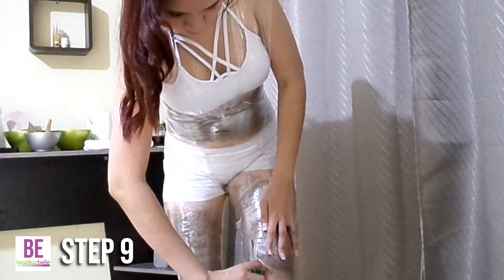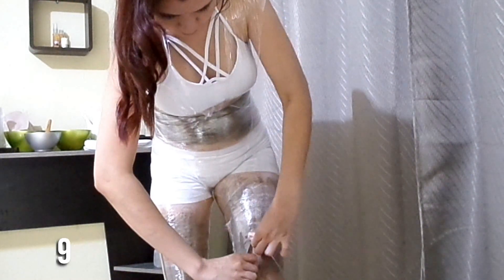Step 9. After 1 hour, cut the plastic and examine the treated area.